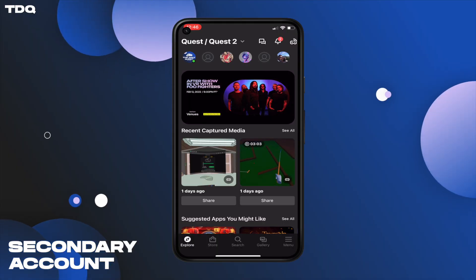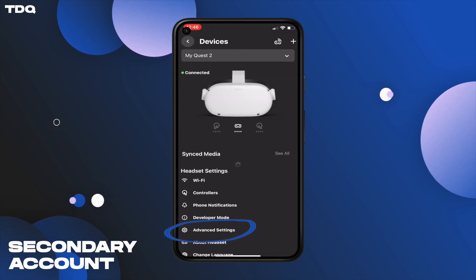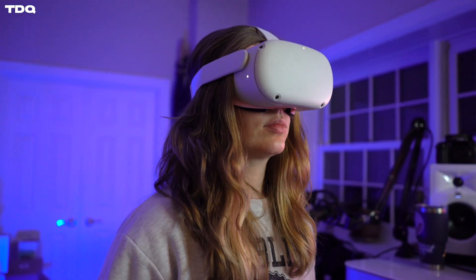The next step is to factory reset your partner's headset by first making sure your Bluetooth is on on your phone and your headset is nearby. Then go into your partner's app, then go to menu, then devices, then advanced settings, and finally factory reset. You'll see the reset process inside your partner's headset.